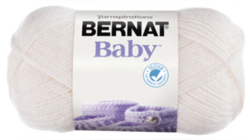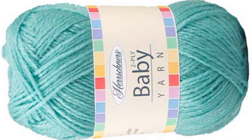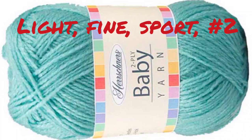Number two yarn is also known as sport yarn in the US. Using it, I generally get between six and seven stitches per inch on the knitting machine, still working with the standard gauge. Sometimes it's called baby yarn, but be really careful — here is Hershner's version and it really is a number two yarn, but sometimes things are described as baby yarn because they are wonderfully soft and washable or make great blankets, and not all of them are the number two weight you're thinking you're getting.